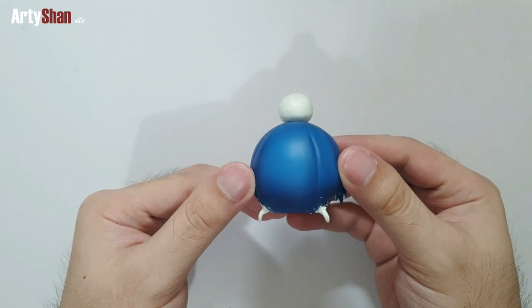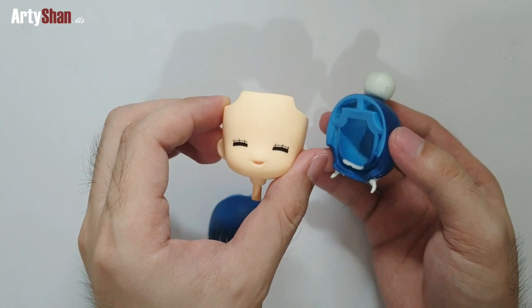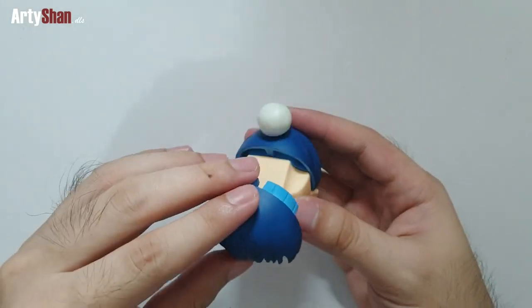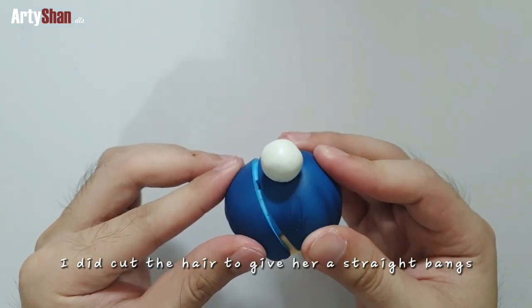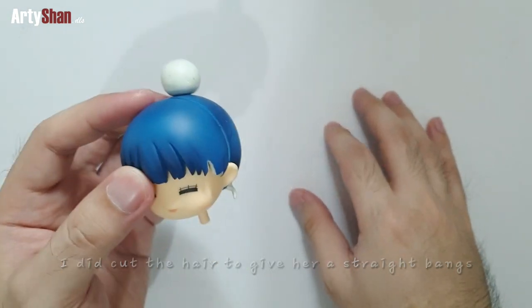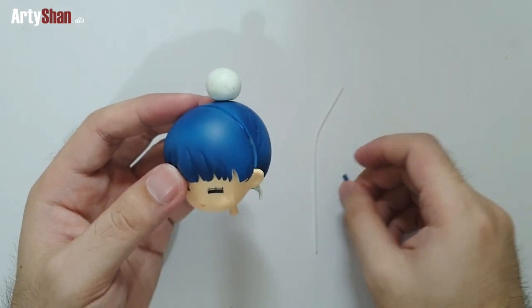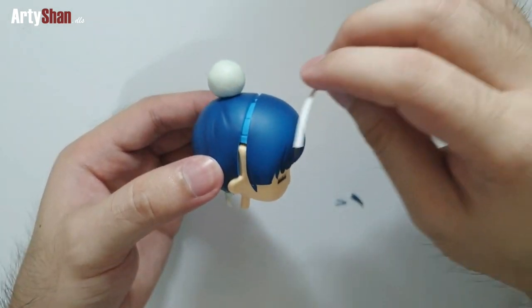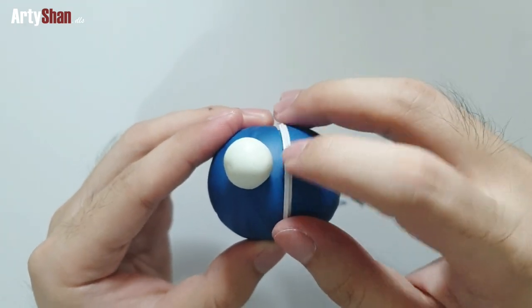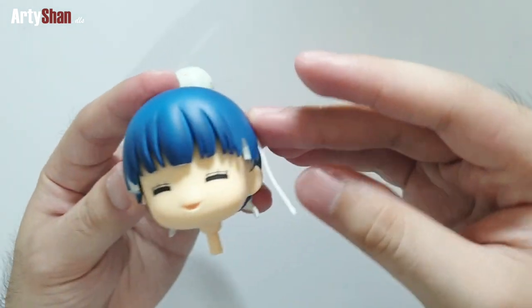After curing, we'll be testing the original faceplate of Nendoroid Sawako Kokonoma to see if it fits. By doing some trimming on the inside of the back portion of the hair, I can finally fit the faceplate. However, as you can see, there's a gap between the front and back hair split, so we'll be using a flexi wire from a face mask.